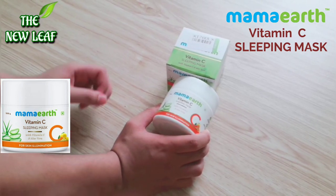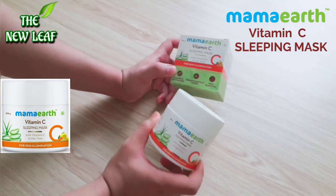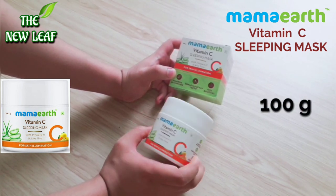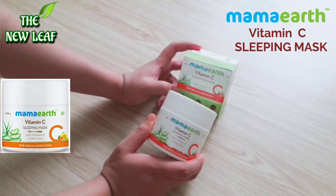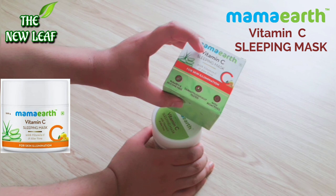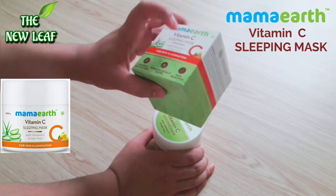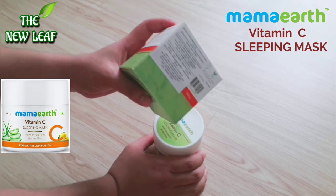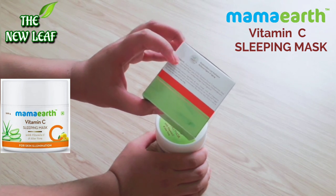Mama Earth Vitamin C Sleeping Mask looks like this. It comes in a cardboard box and is 100 grams. The price is $5.99, but I got it from Flipkart for $4.95. On the cardboard box it says: Mama Earth Vitamin C Sleeping Mask with vitamin C and aloe vera for skin illumination — meaning it will bring brightness to your skin. All ingredients are very good, featuring aloe vera juice and vitamin C.